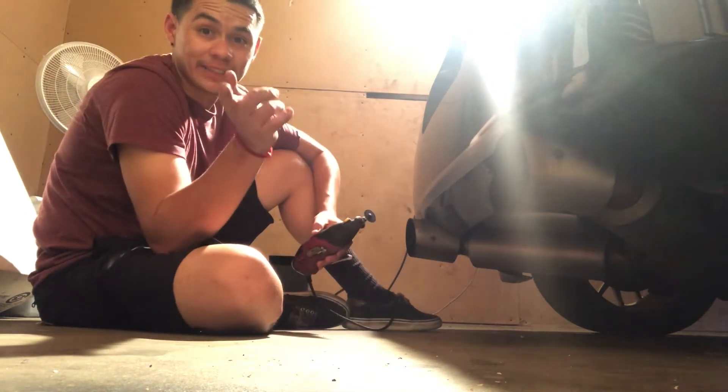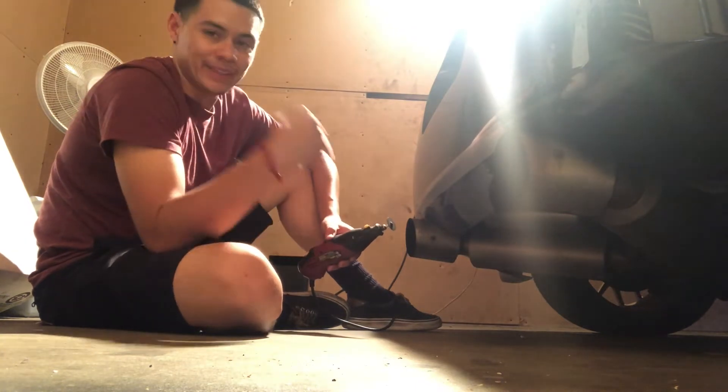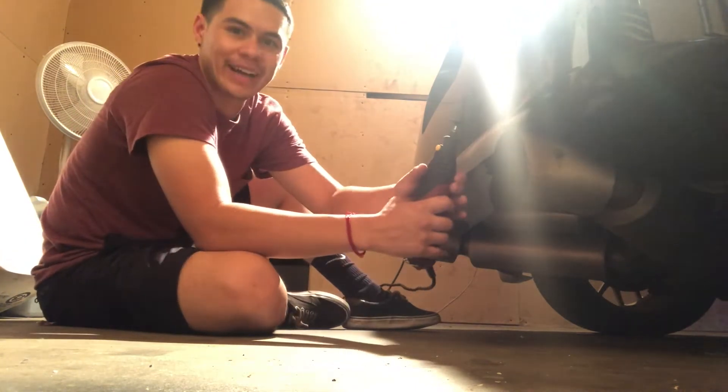You should be wearing glasses for this. Yeah, we ain't got those right now.